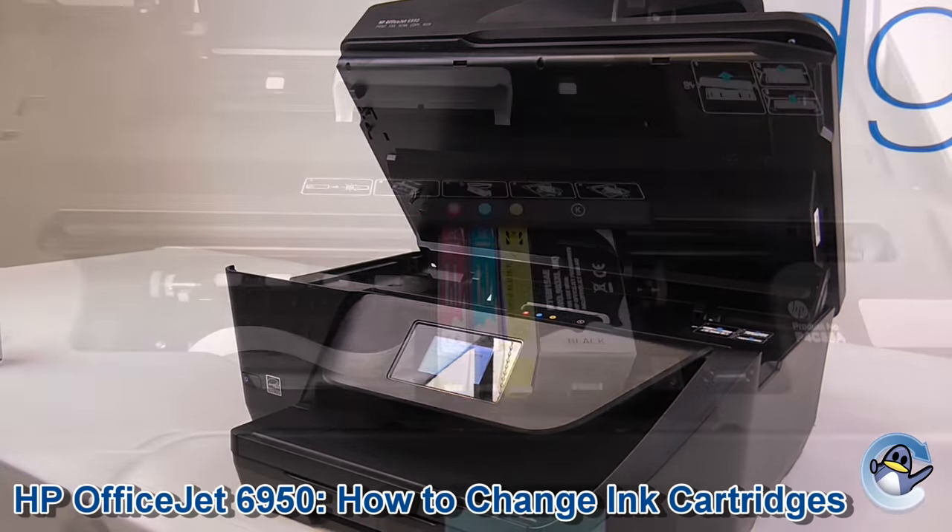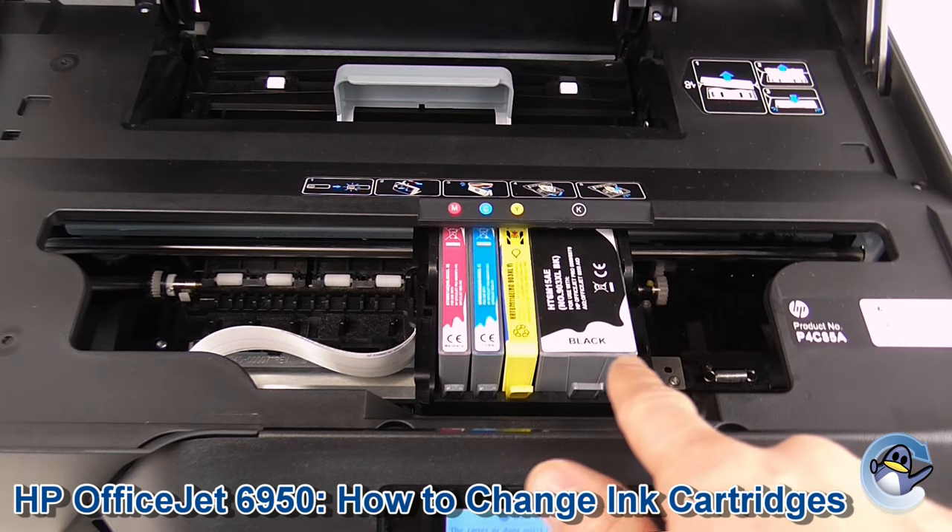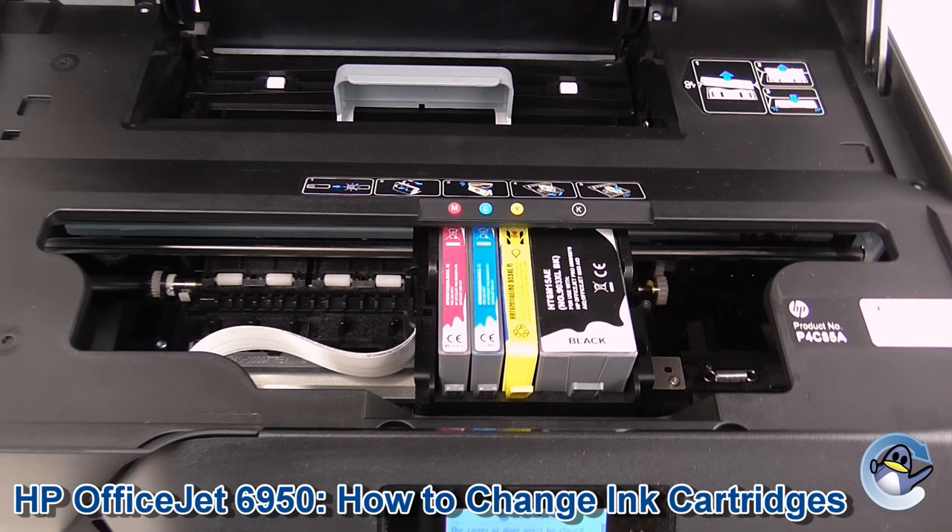So let's take a look inside. Here you can see the cradle that contains the ink cartridges has come out from under the cover, and has stopped in this position where you can replace them.